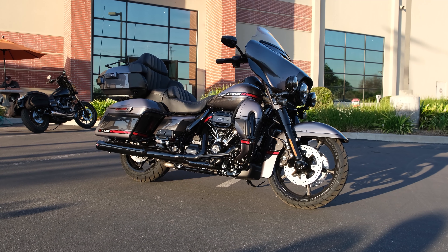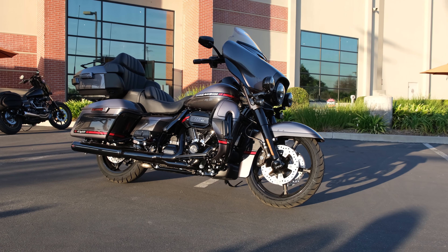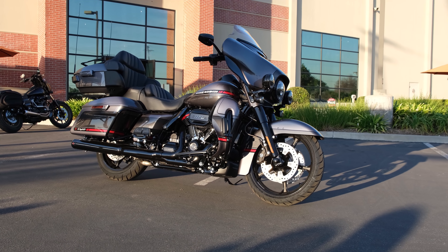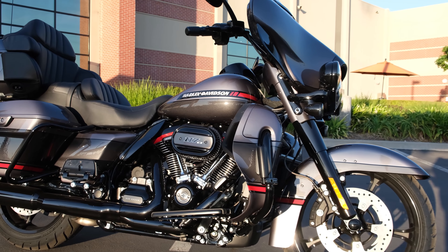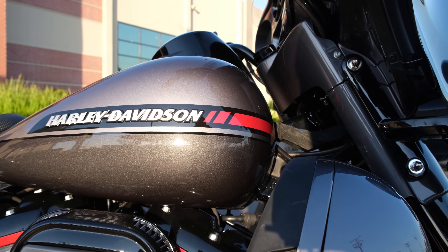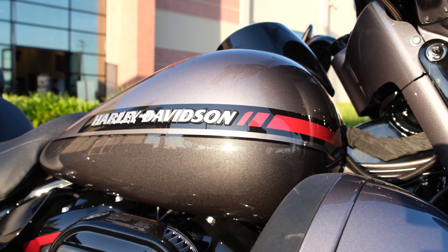We're looking here at the Storm Cloud and Smoky Gray two-tone option — it's actually Smoky Gray and Storm Cloud. It's one of the three colors they offer this year and it's actually one of my favorites. I think this and the Sand Dune are my two favorite colors this year. Here's a shot of the tank badge and the red accent paintwork there, and we're about to move on to the 117 cubic inch motor.